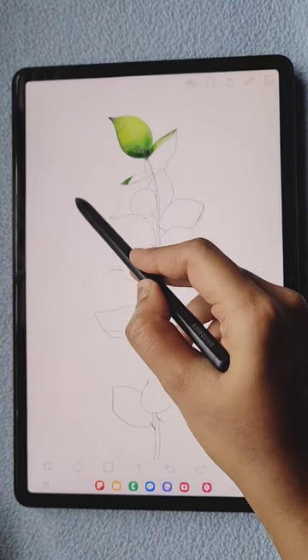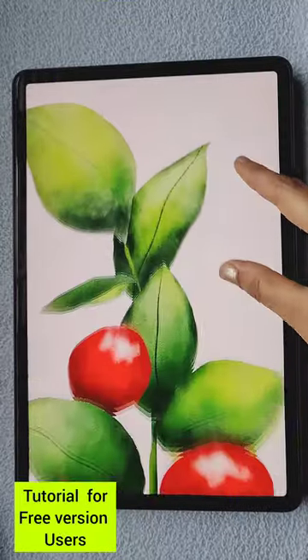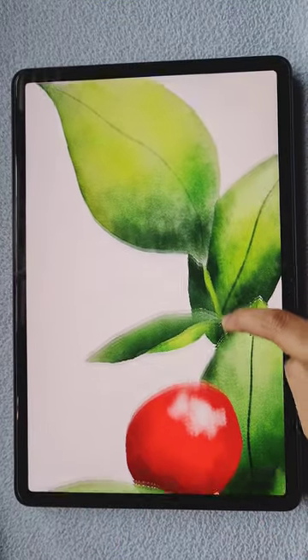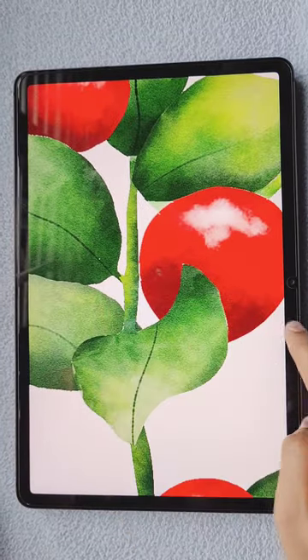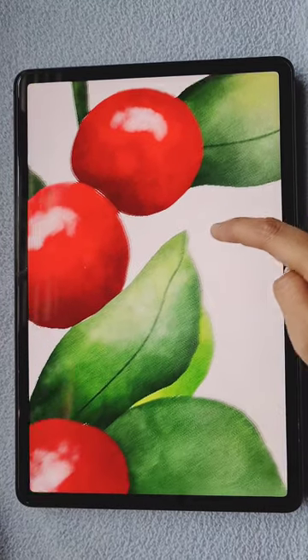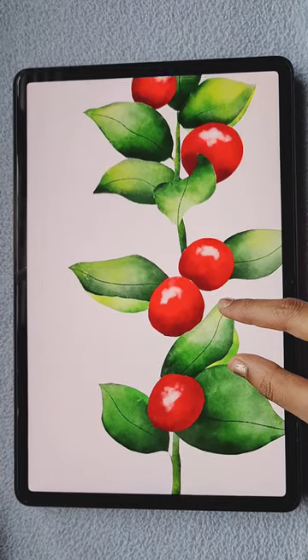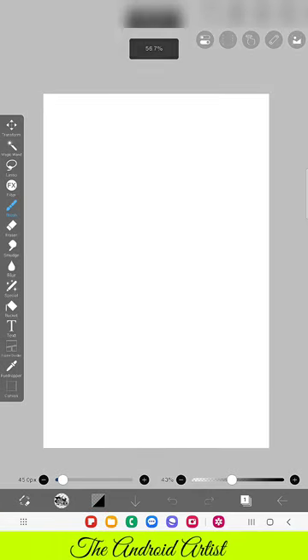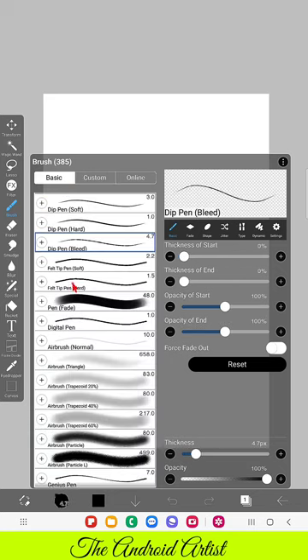Hello everyone! In this video I am going to show you how to create this realistic watercolor painting in the app IBS Paintings without using any texture background canvas. If you are a free version user, this tutorial is for you, because all the textures are in the paid version. So I will show you how to create this realistic watercolor without applying any paid version texture.